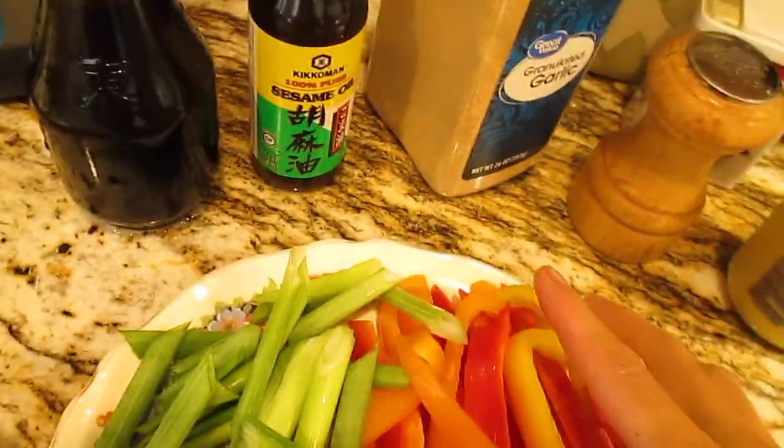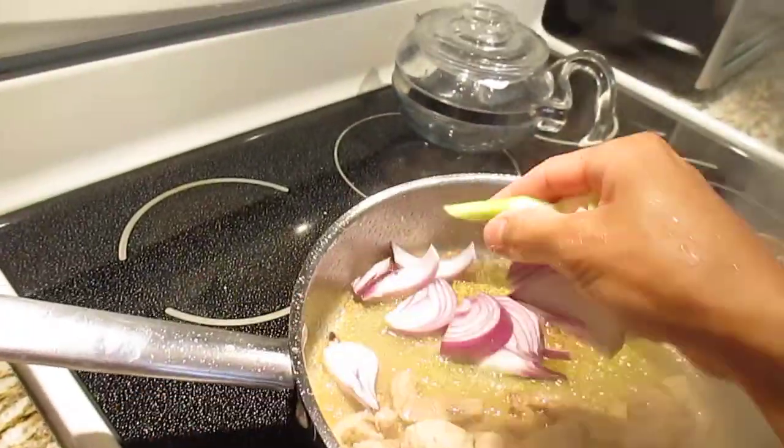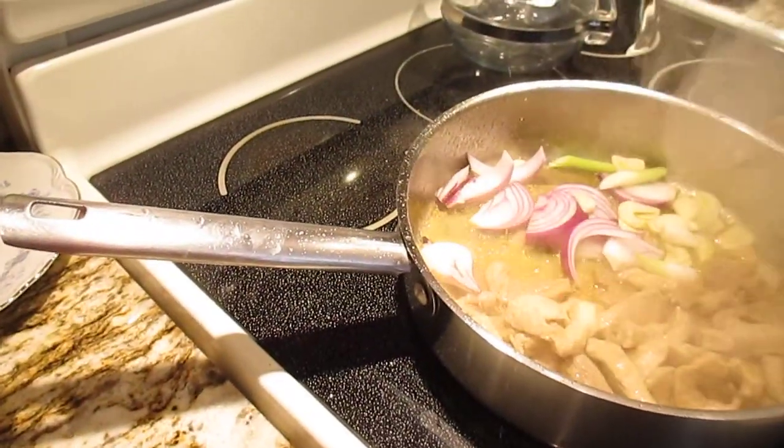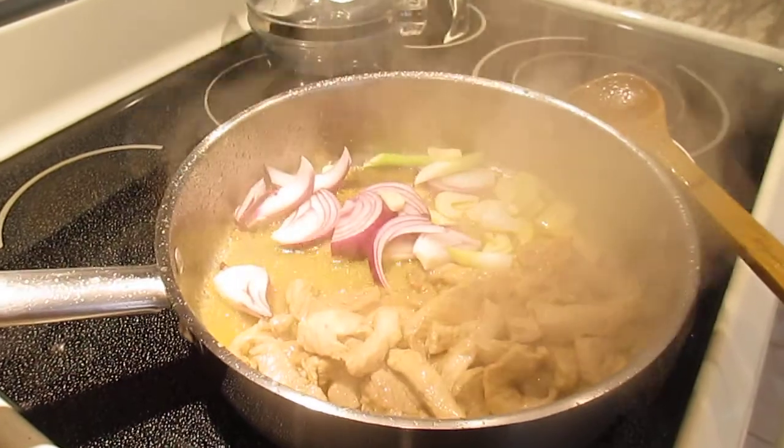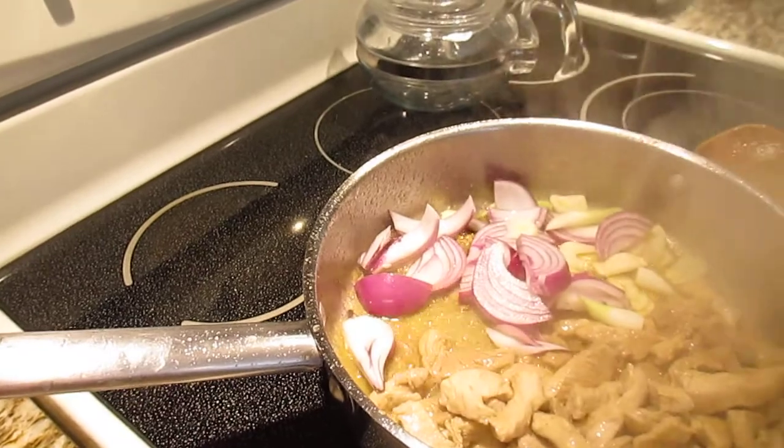Now I put the garlic and bell pepper. My hand is clean, guys — always clean your hands.